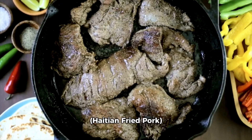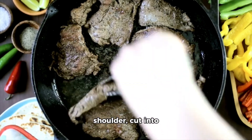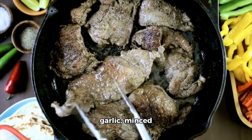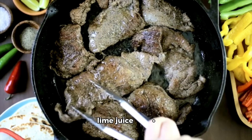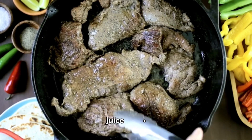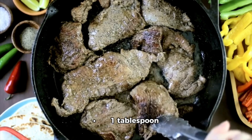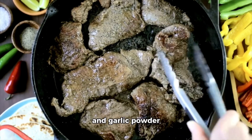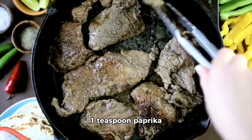Recipe: Haitian Fried Pork Griot. Ingredients for the griot: two pounds (900 grams) pork shoulder cut into one-inch cubes, three cloves garlic minced, one tablespoon lime juice, one tablespoon orange juice, one tablespoon vinegar, one tablespoon adobo seasoning — or a mix of salt, pepper, and garlic powder — one teaspoon dried thyme, one teaspoon paprika.